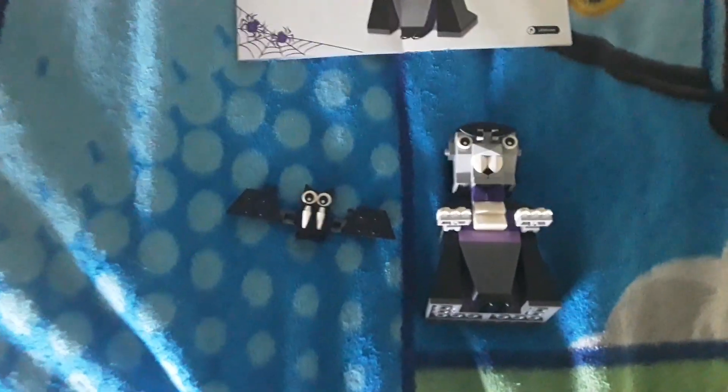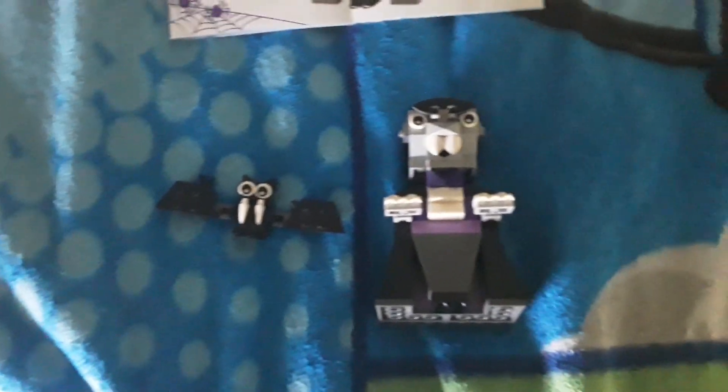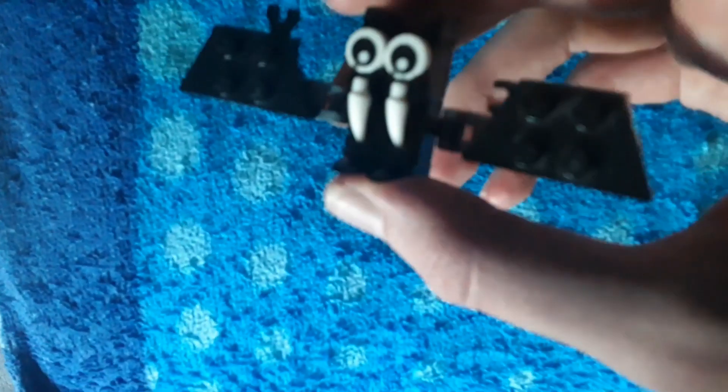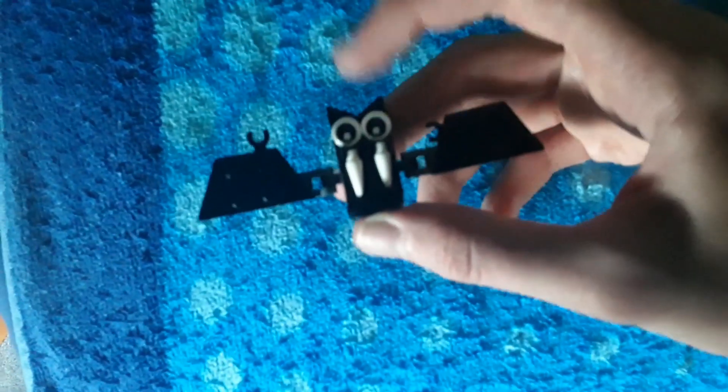This is the main set. It comes with two built figures: a bat and the vampire. Getting into the bat first — it is a pretty simple build. It has movable wings and you can clip things onto its wings. It has two teeth in the front and two eyes, pretty common eye prints. It's just a pretty easy build. There's only one little piece of purple in there.